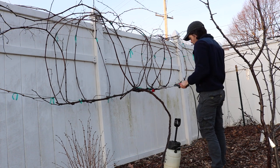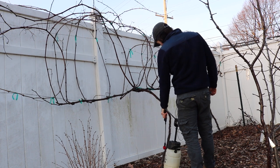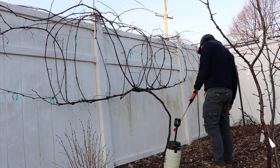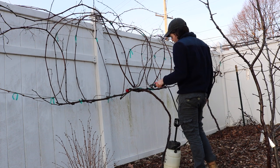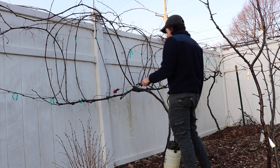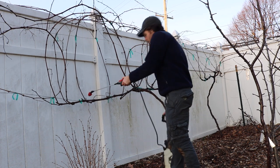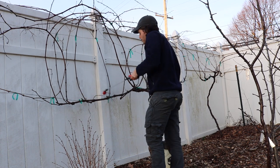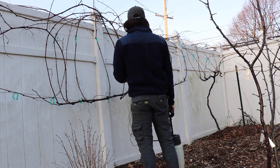I'm going to basically go around the yard and spray just about everything with this dormant oil at least once. I may do two or three or four — you can do as many applications as you want. I highly recommend that you do something like this. It comes really highly recommended by a number of very experienced backyard growers, so I would not skip this step.